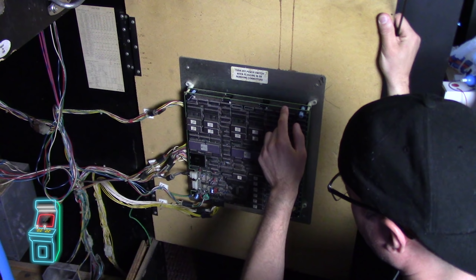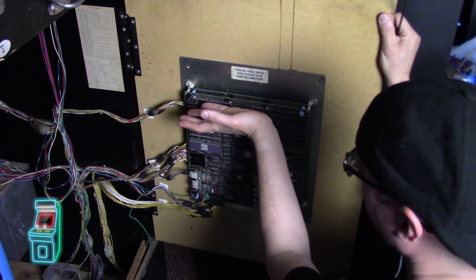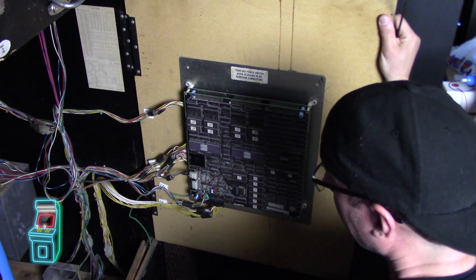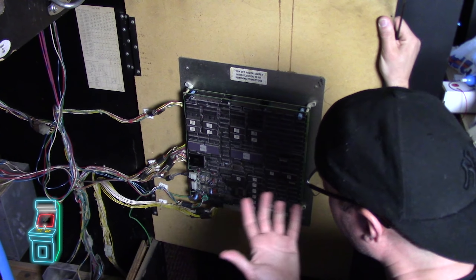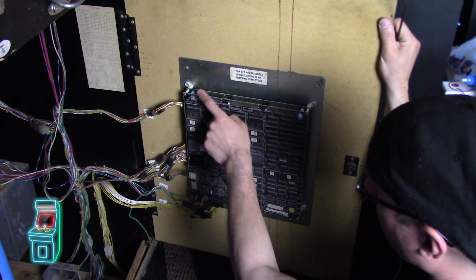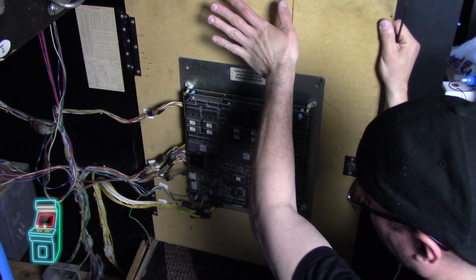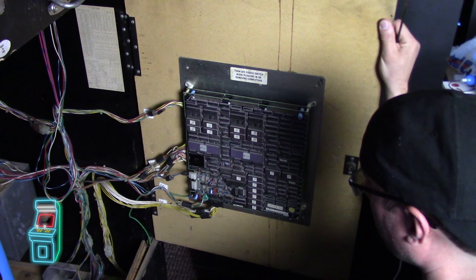There is a guy that has hinges - I'm trying to get them so I can have this open and hinged up, so I can work on the board while it's on. But he really hasn't contacted me - it's been a couple of years and I'm not sure if he doesn't want to share them or make new ones. If you know anyone who has these hinges, it's basically an interface board that gives it a ribbon cable so you can flip it and work on both boards at the same time while it's on. But right now it's impossible to do that.